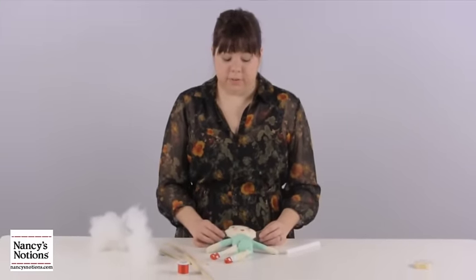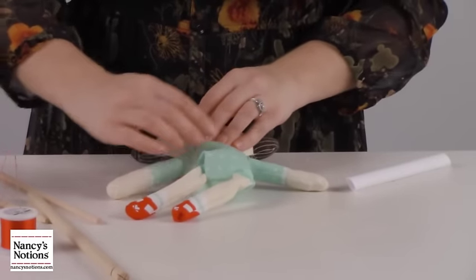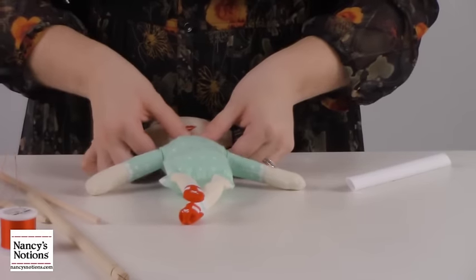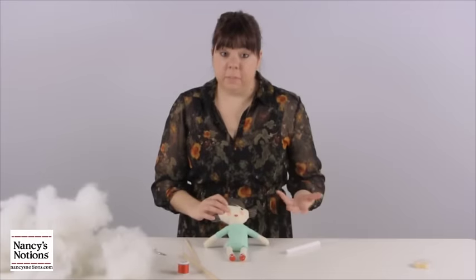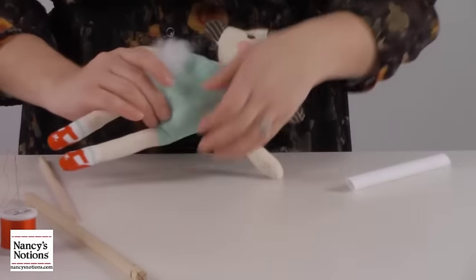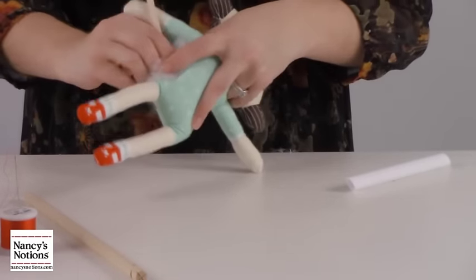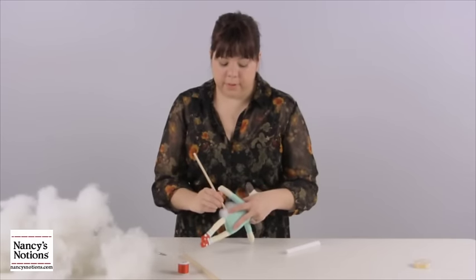Now we have our arms, neck, and head stuffed. I like to lay her flat and massage that stuffing in to try to give her a little bit of shape. We'll do this again when we're all finished, but for right now I'm just double-checking to make sure there's enough stuffing to keep her head up. We're going to finish up by putting a little bit more in the body, pushing the stuffing all the way over to the side opposite the opening so we can do the ladder stitch. When we're finished stitching her up, then we'll massage the doll again.